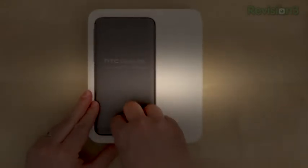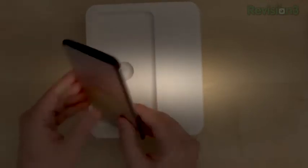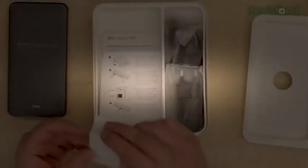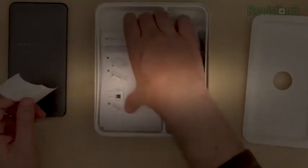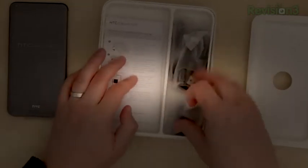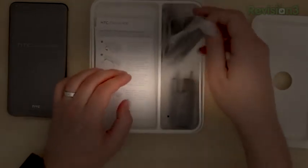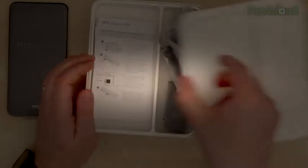Here is the HTC Desire 816 with a pretty nice 5.5-inch screen — bigger than what we see on the HTC One M8. What else are we going to have in the box? There are some stickers — maybe NFC tags. HTC Desire paperwork, a wall charger, sync and charge cable, and then HTC standard headphones that we've seen in most other phones.